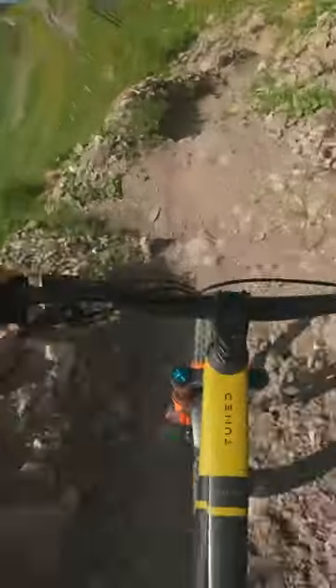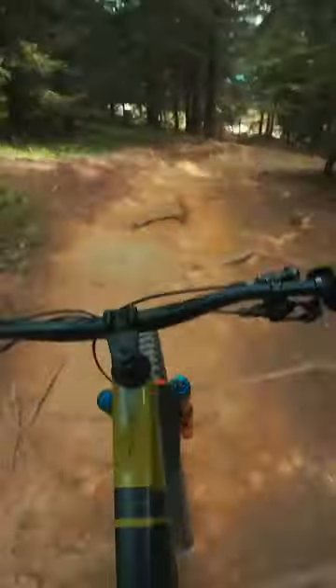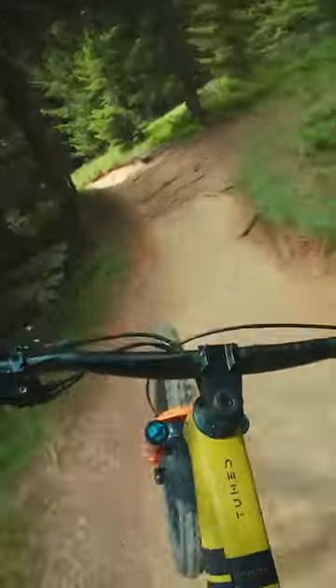As for my personal settings, I'm running in 4K at 24 frames per second in ultra view mode. If you go into the pro settings, you can also adjust the exposure via ISO and shutter speed. I've found it best to leave this in auto though, to maximise the amount of light entering the sensor, which in turn helps with stabilisation.